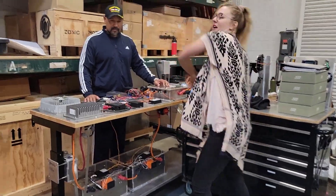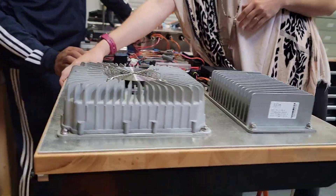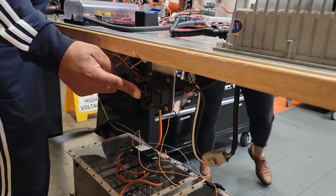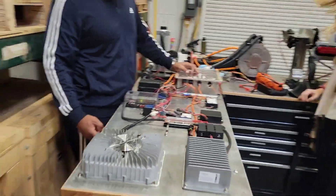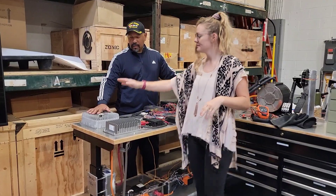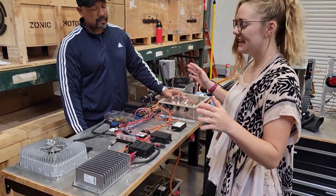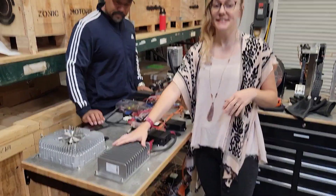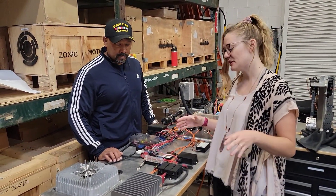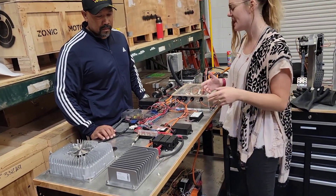Yeah, absolutely. Drew, our cameraman, can come shimmy around over here. We've got a J-plug over here — kind of like what your gas tank would be on a car equivalent. So I'm guessing we plug into there and that connects to this, which takes that AC, turns it into DC, and fills up our batteries. Nailed it. And then you also have a DC-DC converter right here that's going to step down that DC voltage so that you can still have a 12-volt system for your brakes, wipers, and things like that.